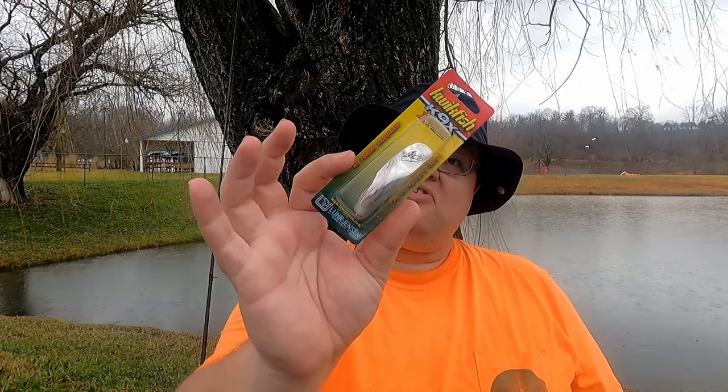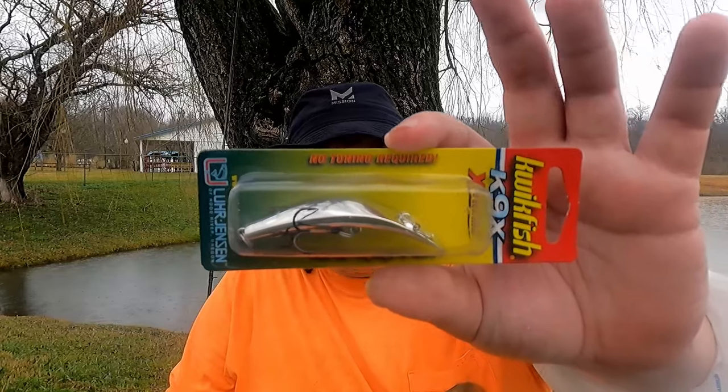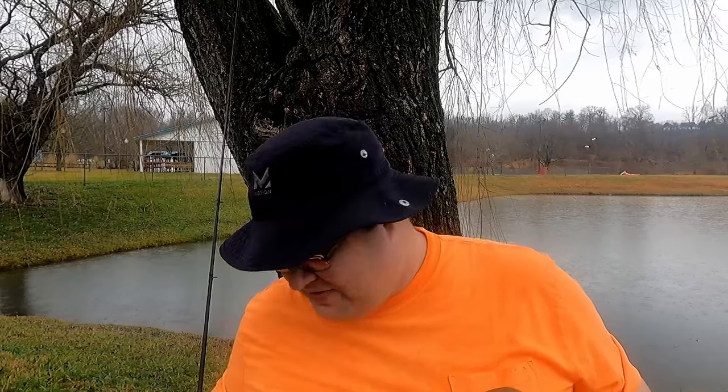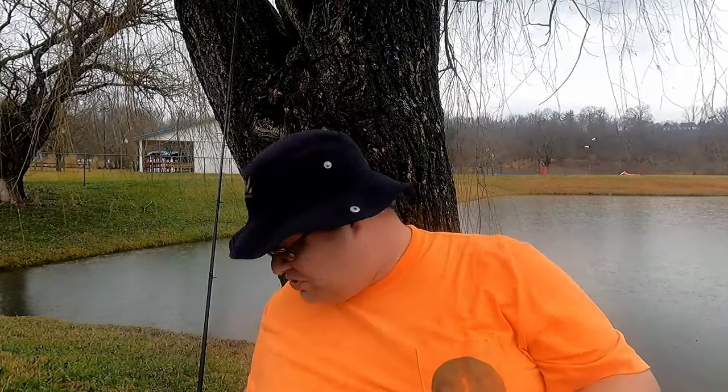The last lure from this bag is called a Quick Fit Fish Canine X Extreme, but you may know this better as a Lazy Ike. I haven't seen a new Lazy Ike in at least 20 years, since I was a child. If you've ever used one, drop it in the comments. At some point we're going to try the Lazy Ike out.